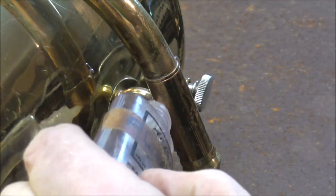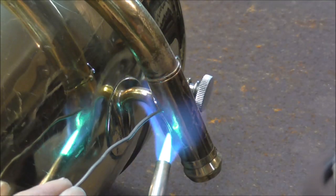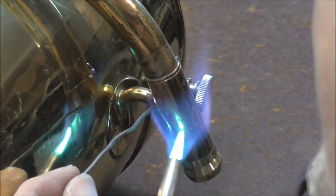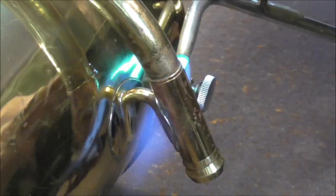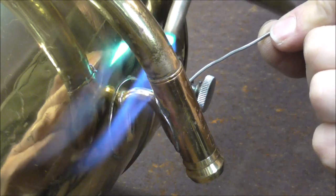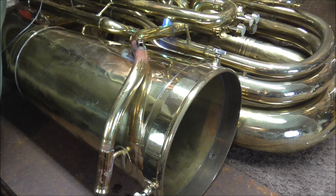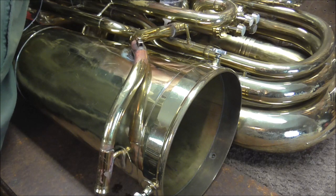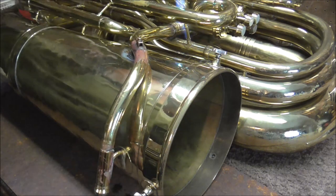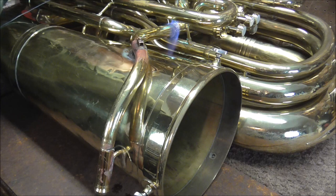I'll put a little bit more flux on there, then finish soldering this joint. I could tell it got up to temperature because the solder flowed right into there as soon as it got up to 450 degrees. I got two out of the three solder joints done, now I just have this one left. I'm going to heat it up, put some flux on it, and then heat it up a little bit more. As soon as it's up to temperature, the solder will start to flow — there it goes.